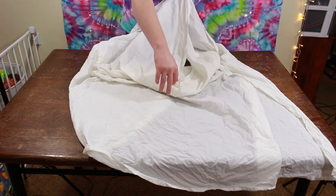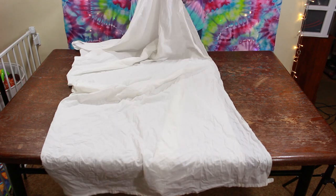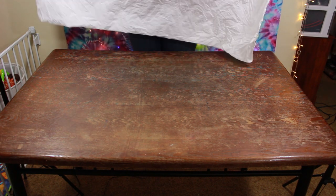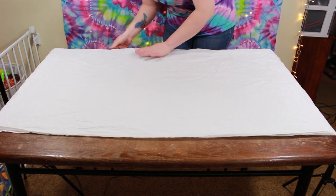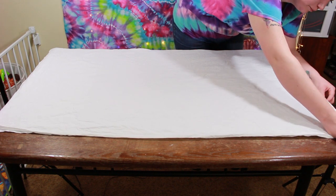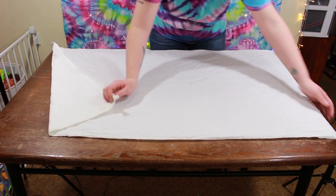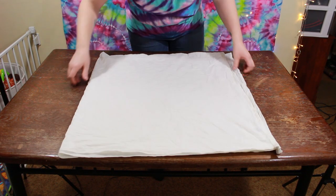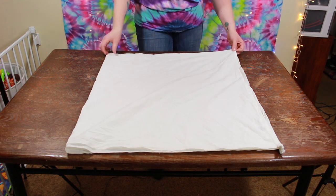So we're going to fold this in half — it's a lot easier said than done sometimes. Smooth out any wrinkles and make sure it's lined up. And then we're going to fold it in half again so now we've got a square.